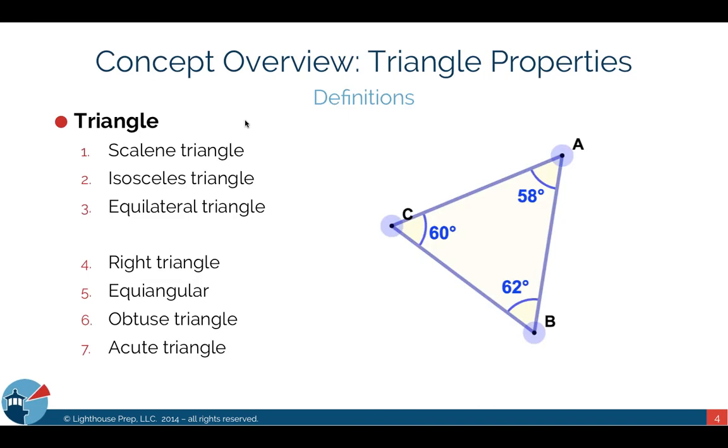Let's get started with our lesson. Today we're covering triangle properties, so we'll start by defining all the different types of triangles in geometry. First is the scalene triangle, which is defined by its sides — all three sides are different. For example, side CA is different from side AB, which is different from side BC — they could be 1, 2, and 3.